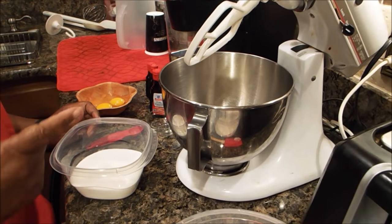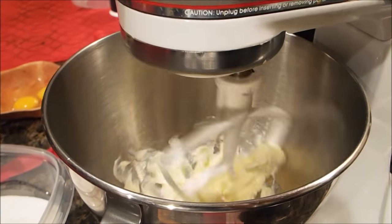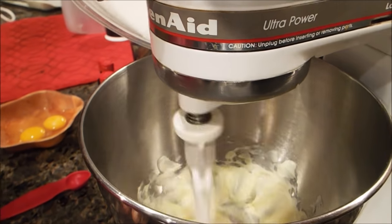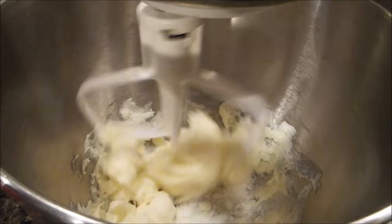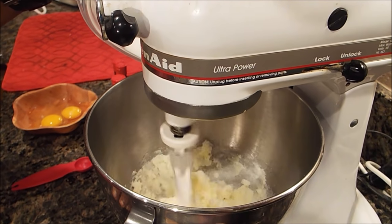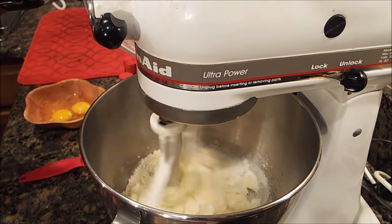Now I have my butter in the mixer — this is half a cup, basically one stick. I'm going to start it now. The one thing about cakes that really makes them turn out well is the blending together of your butter and your sugar. I'm putting in the white granulated sugar with the butter and allowing it to whip together until it's very fluffy. That should take only a few minutes.